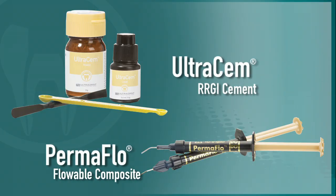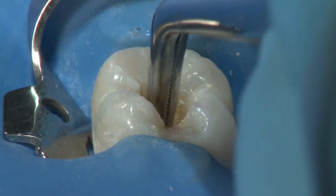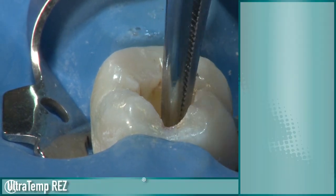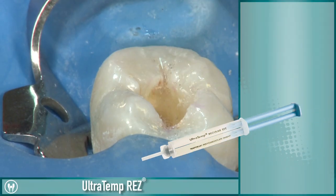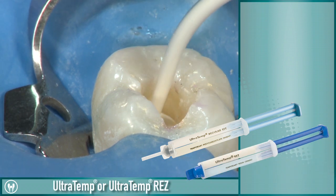Additional flowable or resin-modified glass ionomer may be placed. Temporization of the coronal aspect of the tooth can then be achieved by placing cotton pellets and closing with a firm temporary cement, such as Ultratemp polycarboxylate temporary cement or Ultratemp Res.